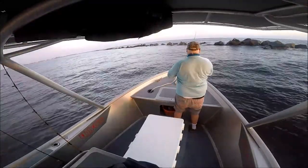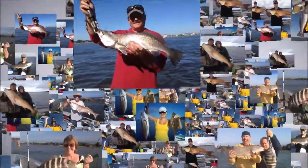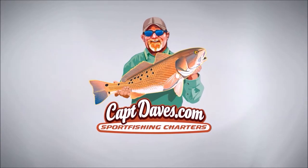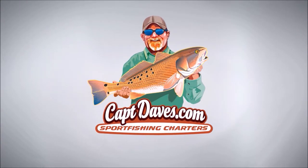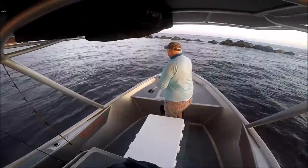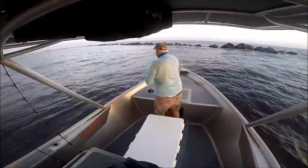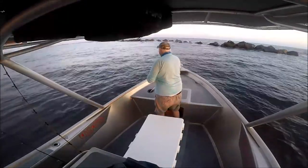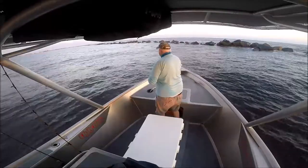Oh, we busted you off! Oh my god, there's mullet everywhere and that's the reason. Oh yeah, I'm gonna throw a voodoo mullet across the top of the water and see what happens.